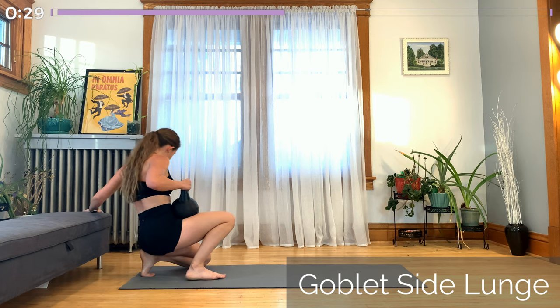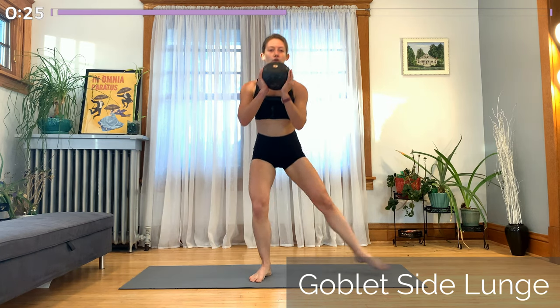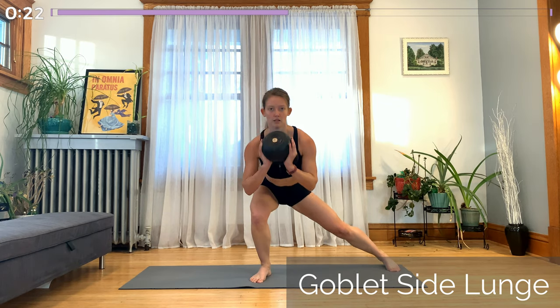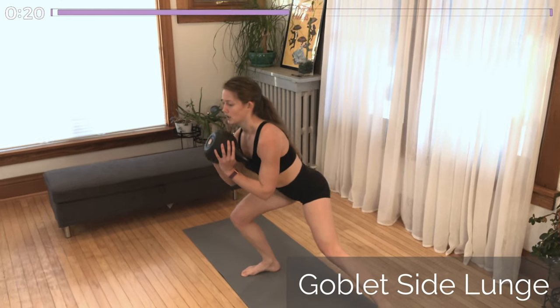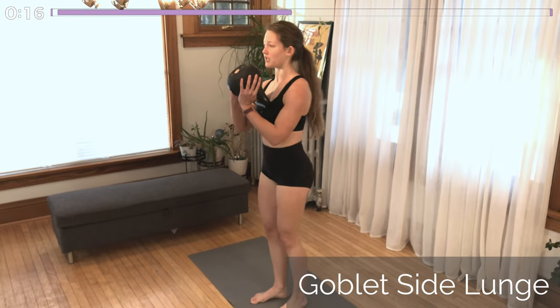Awesome job with that, and now moving into our last exercise on this side — the goblet side lunge. Holding the weight up in front of you, shoulders down and back, and lunging down on that working leg. Same leg that's been putting in the effort for the last four exercises.